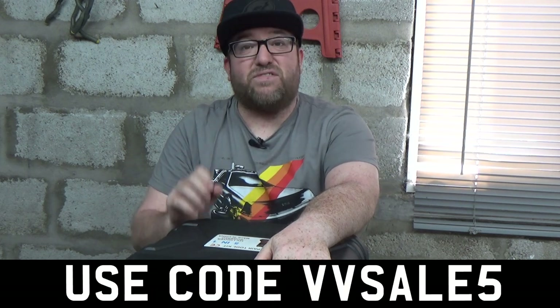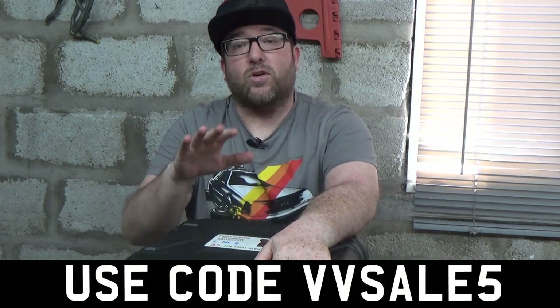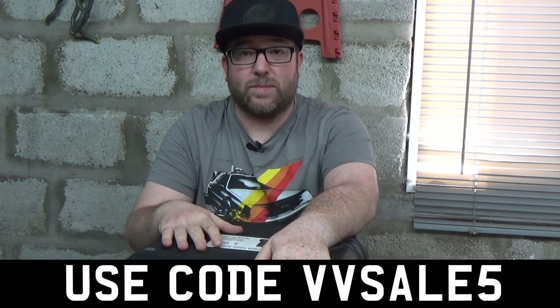If you're interested, I'll leave a link in the description below to the VIVOR website for this particular product. There's also a discount code: VVSALE5 — use that and you'll get 5% off anything on the website. If this isn't the type you need, they very possibly have something else on their website. Thank you to VIVOR for sending this across, and thank you for watching. If you enjoyed it, please give it a like, subscribe to the channel, and ring the notification bell. My name is Specky — see you in the next video.